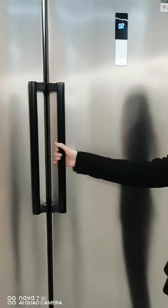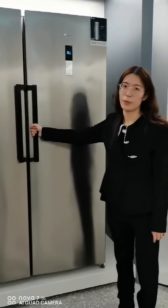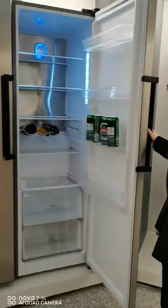It's an external handle. It's very convenient for you to open the big door of the refrigerator. Let's open it.